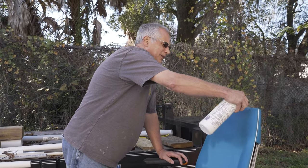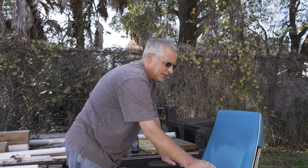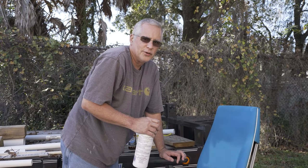But no matter what you do, this is not necessarily cleaning the whole chair. And no matter what you do, employees are going to destroy your equipment.